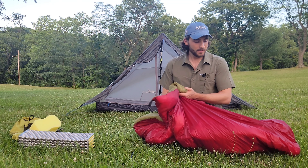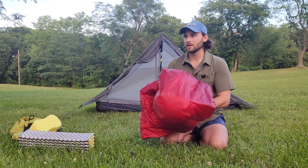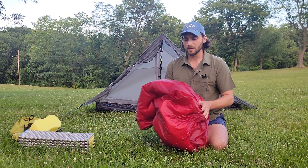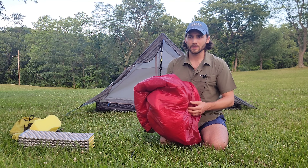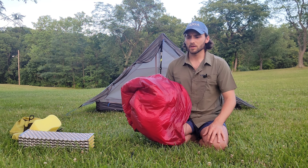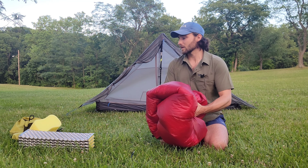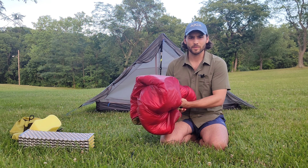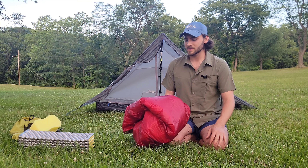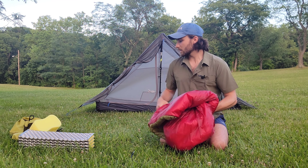It's really similar to the Enlightened Equipment Apex quilt in design. If you're interested in making your own quilts, there are a few YouTube channels that walked me through the whole thing — I definitely did not come up with this on my own. I think one was Backcountry Banter. I probably watched that tutorial like 20 times the first time I made this. But yeah, really excited to bring this thing along.